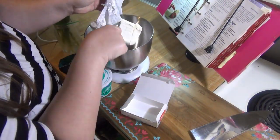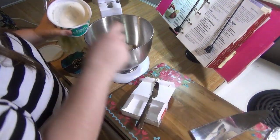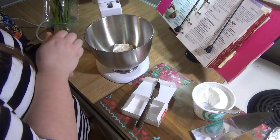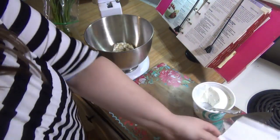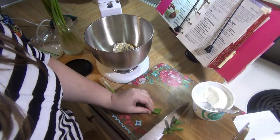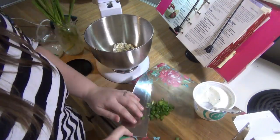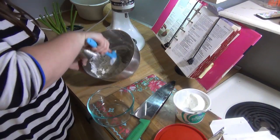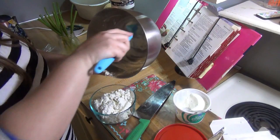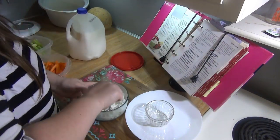You're going to add all of the ingredients to a mixing bowl. You'll want to use either a stand mixer or a hand mixer. For the green onions, I thinly sliced just the green part of two of them and added it in. Mix on medium to low speed for a few minutes until everything is nice and combined, then transfer it to a bowl, cover, and chill for at least an hour.